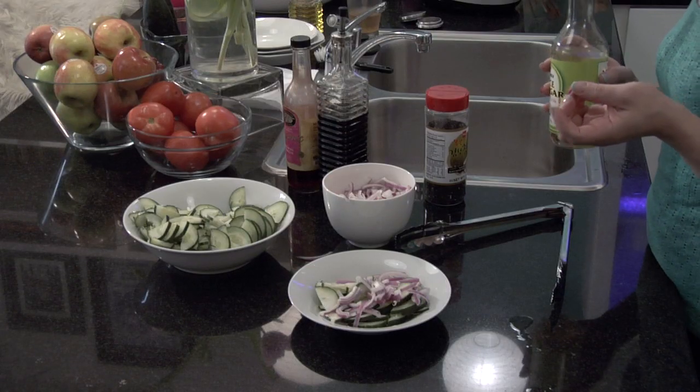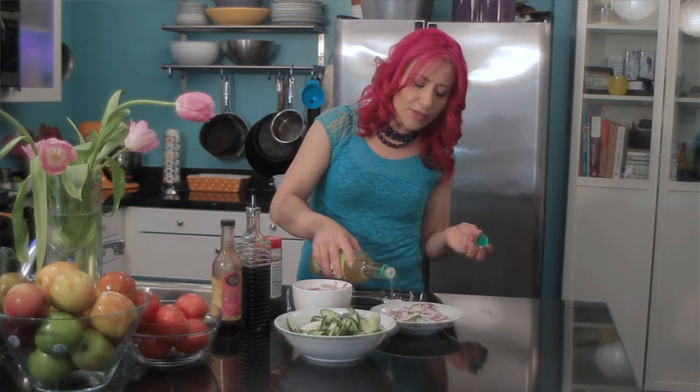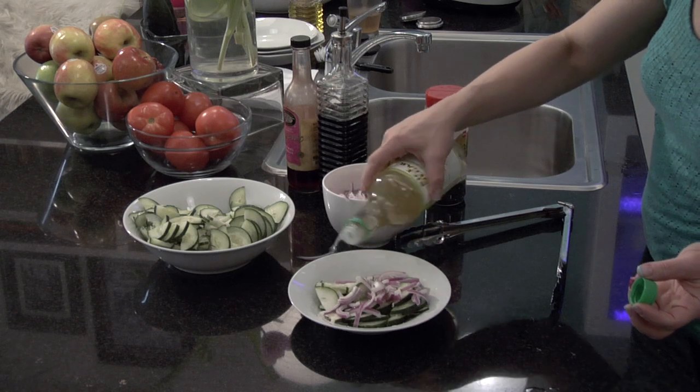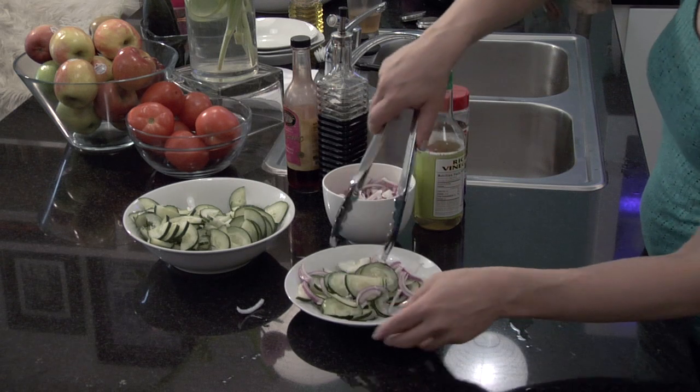This is going to give my cucumber onion salad that Asian kick and it's going to taste almost like a sunomono salad. So I'm just going to sprinkle some of the rice vinegar on it and then just toss it a little bit with your tongs.